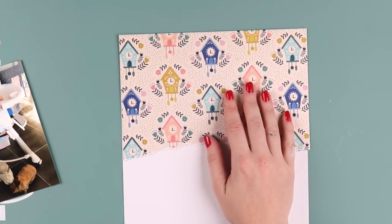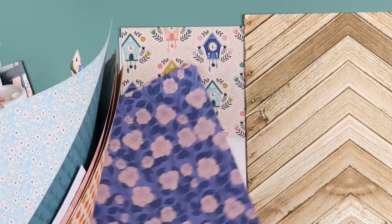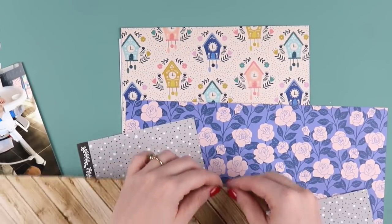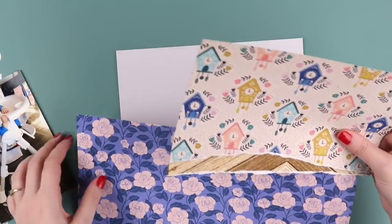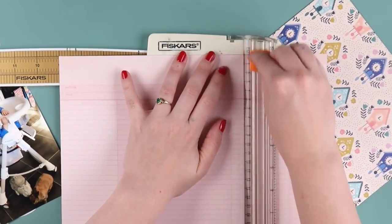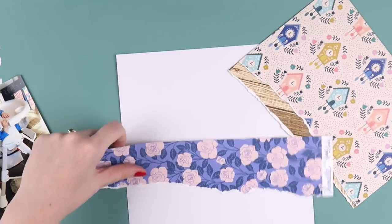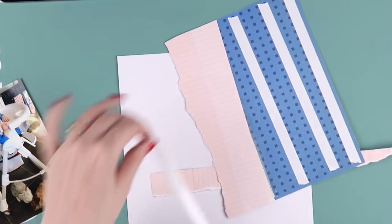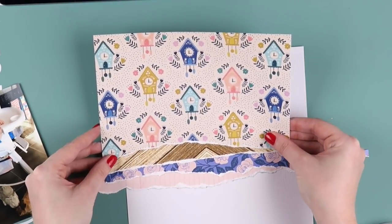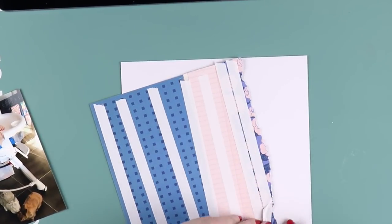Today I want to talk about busy pattern paper backgrounds because I have some trouble with them. I'm using some papers from my stash — a few Citrus Twist bits from the December kit. This clock paper in the Willow Lane collection is quite busy, and I've noticed that recently a lot of scrapbook paper collections have very busy patterns. I often struggle with them, especially the multi-colored ones — this clock paper was quite a bit busier than I was used to.